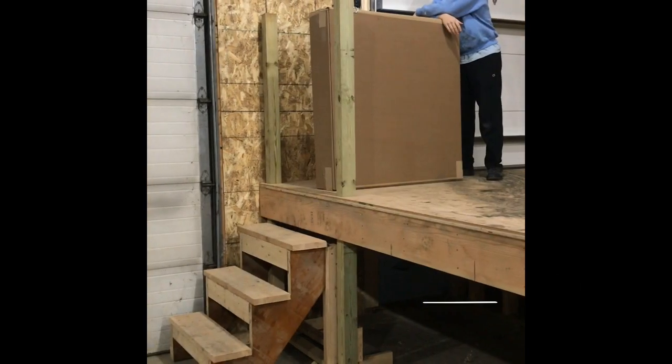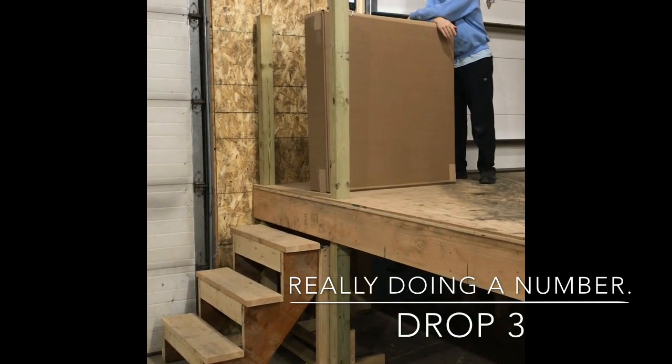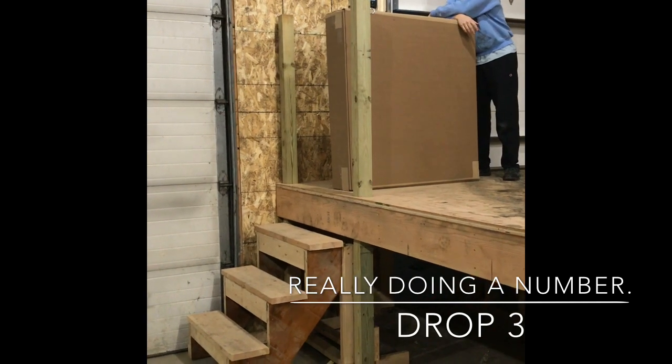This is our third drop before we inspect the product. It's been dropped twice now, and this will be the third drop. We're going to roll it down the steps from 4 feet.